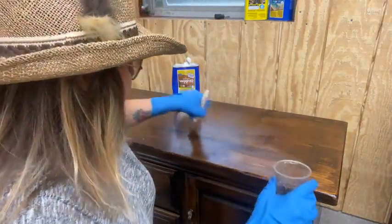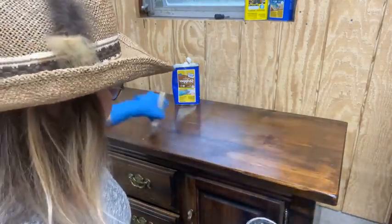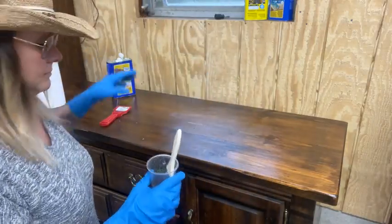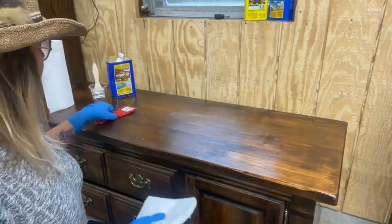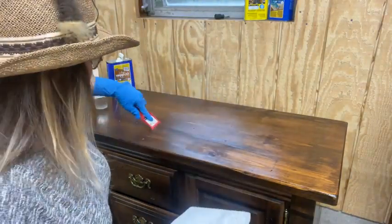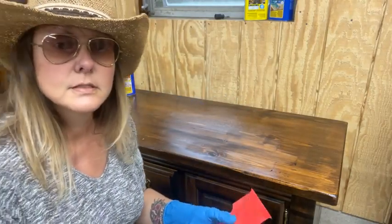I plan on doing this whole piece live with you guys like I normally do. Since we've moved, I have not really tackled many big pieces — or any at all. This is it. This is the big boy. We just finalized all the colors and everything with the customer. The last piece she had done with me ended up being a sunglow yellow. It was really pretty.